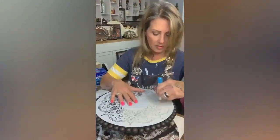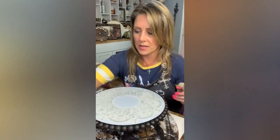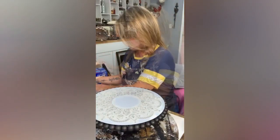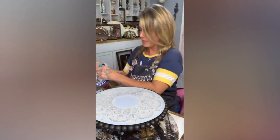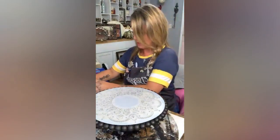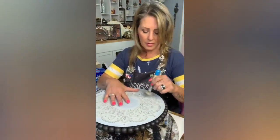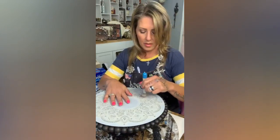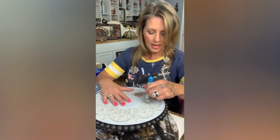Working in a circular motion is incredibly easy. I'm going in first with the Statuary metallic paint from Paint Pixie. I'm offloading onto my paper towel and going in — look at how beautiful that is.